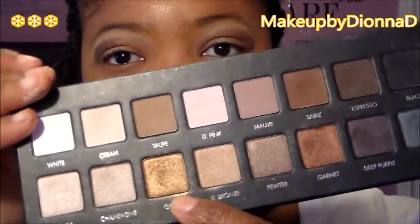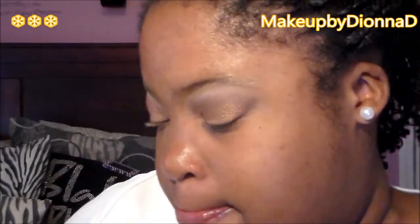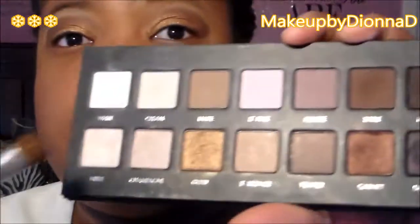Now we're going to take the Gold shade and apply it to the lids. You can use the original Naked palette — if you have the Urban Decay Naked palette you can use Baked from that palette, though I don't think they have Garnet. I'm going to take the shade and blend it, and then take Cream and apply it as our brow bone highlight.